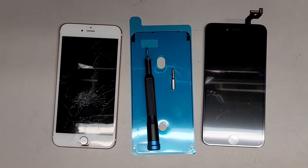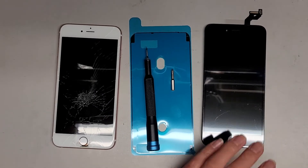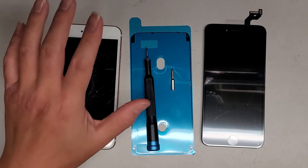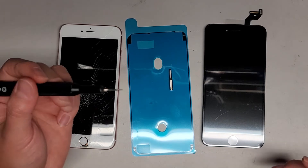I'm going to be showing how to replace the screen on this iPhone 6S Plus. As you can see, we have a black screen, not the white frame. It'll work just fine. The only difference is the color here is black instead of white. Anyways, let's go ahead and take this apart.